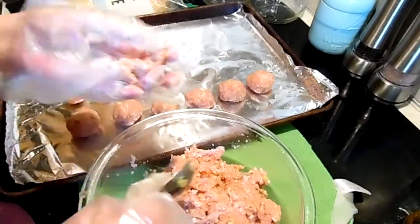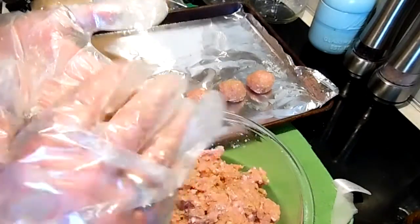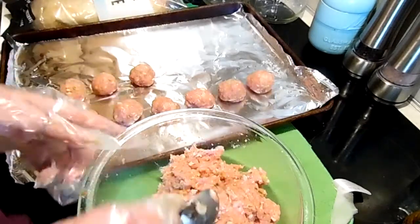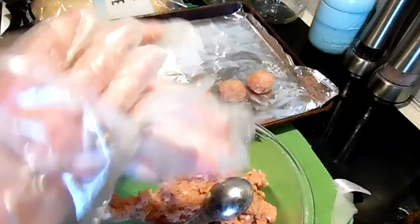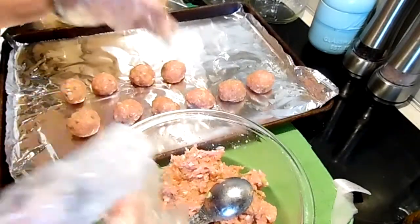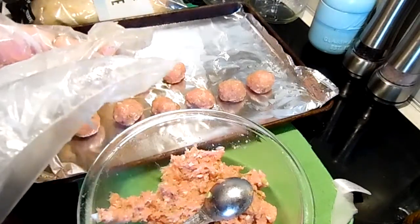If you don't eat pork, you can do these with beef or chicken — whatever you like, with whatever sauce you like. If you have a bottled sauce you like, you can use that. I'll put these in a 400 degree oven for 25 to 30 minutes until they're cooked through.